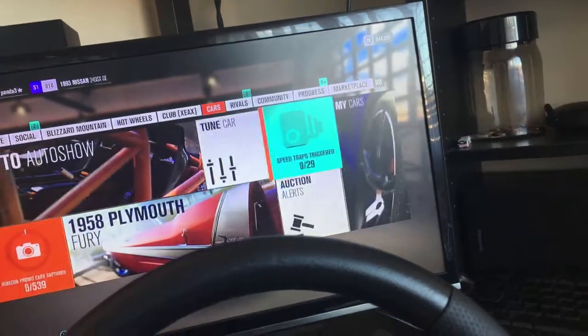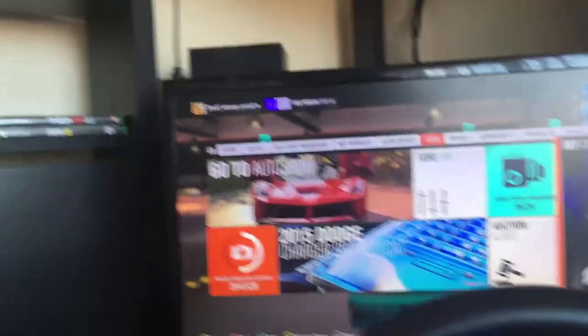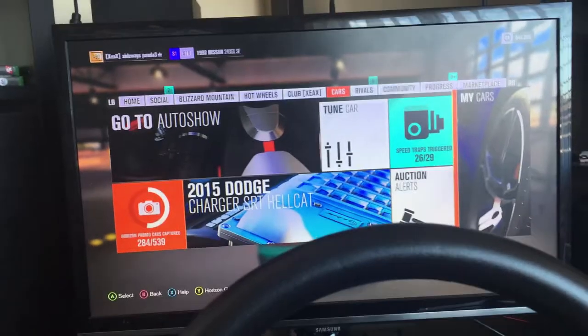I'm just going to go to the parking lot — it'll be a lot easier. You can see my name at the top of the screen; if you want to add me, go ahead.